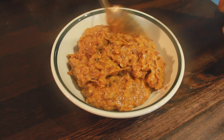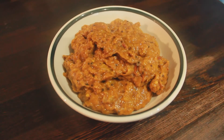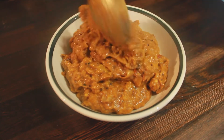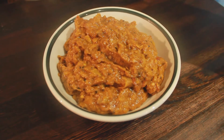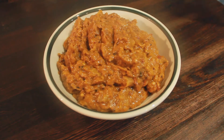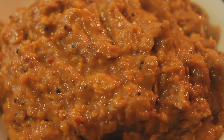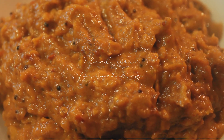This chutney is sweet, sour and a tiny bit spicy, and it goes along well with chapati, parathas and rice. And that is the end of today's video. Thank you so much for watching and we'll see you in the next one. Bye!